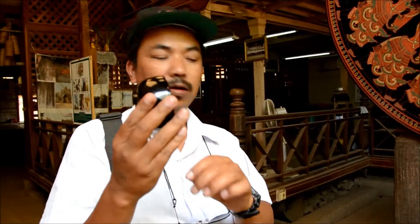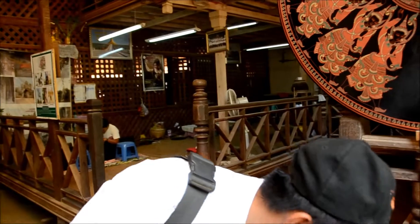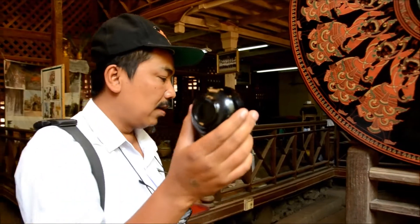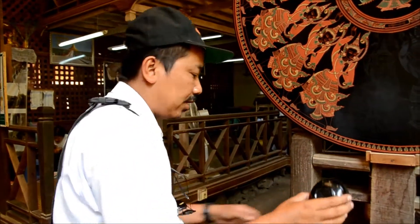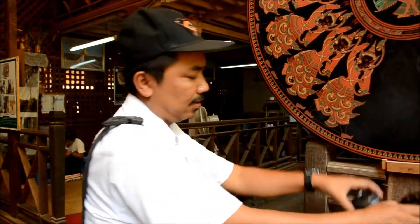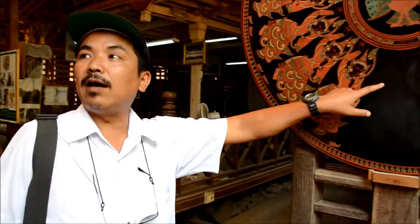After finishing that stage, they use charcoal — polishing with charcoal to make it bright and shiny. And after this stage, they apply the design. The design is created by a master designer.